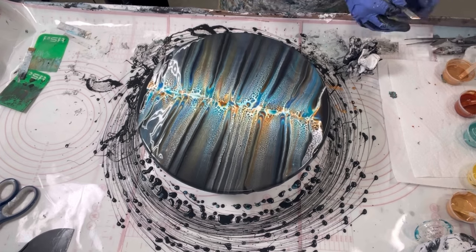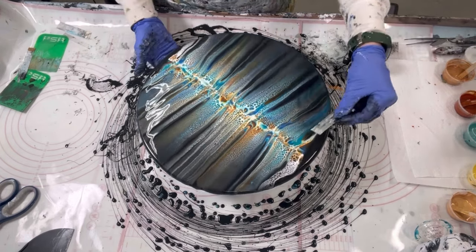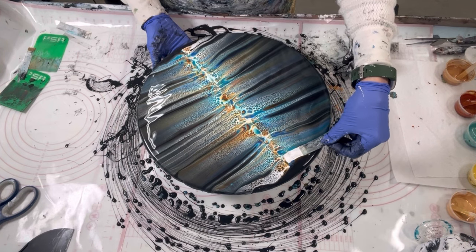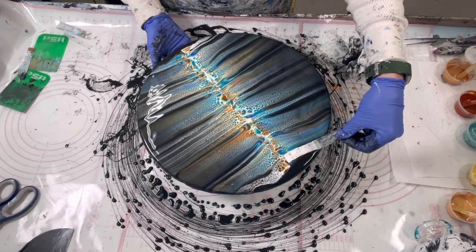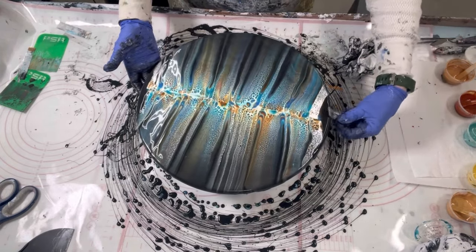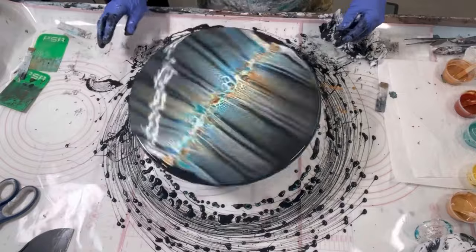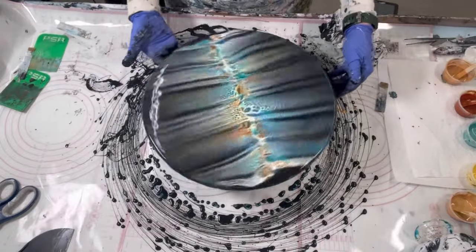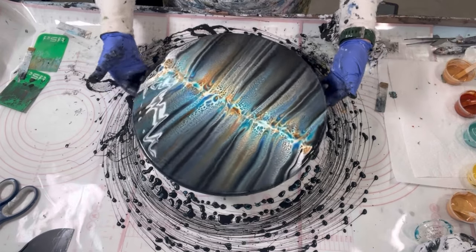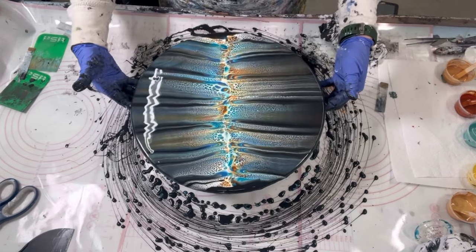I'm just going to cover this edge. I don't want to have a perfectly straight line in the middle, but I do want to have it centered on the turntable. Give me a second here to get this thing centered up.